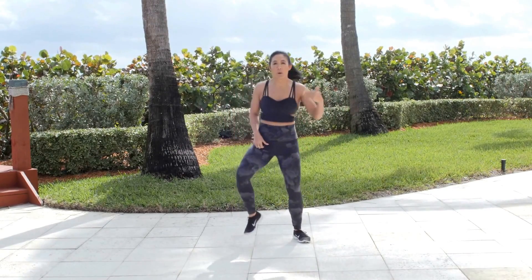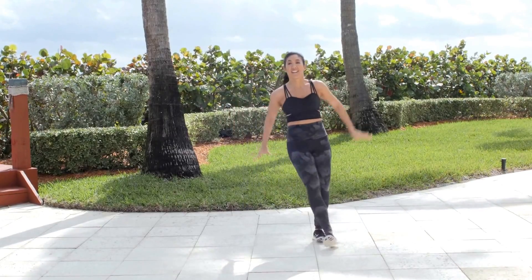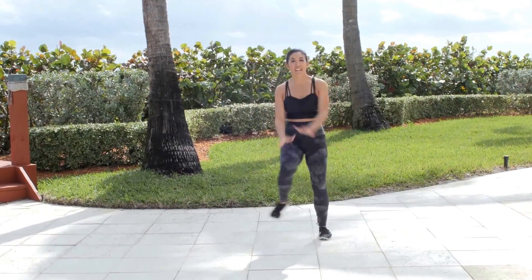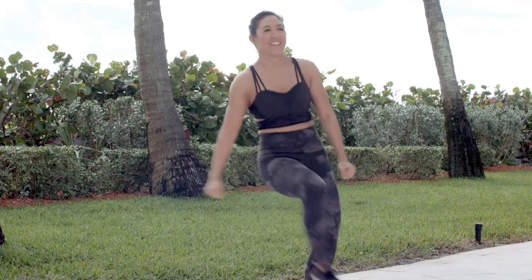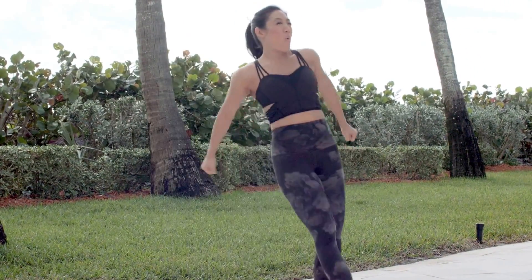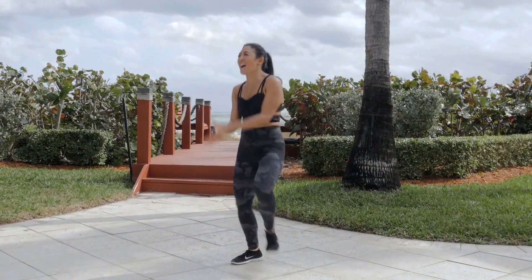Do it again — single, single, double. Top rock here. Do it again — single, single, double. Top rock four. Let's try that one last time — single, single, double. Top rock.